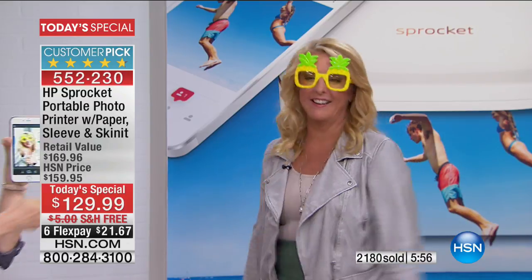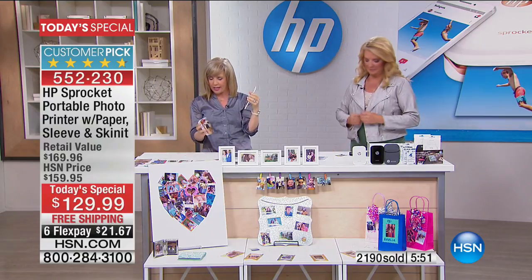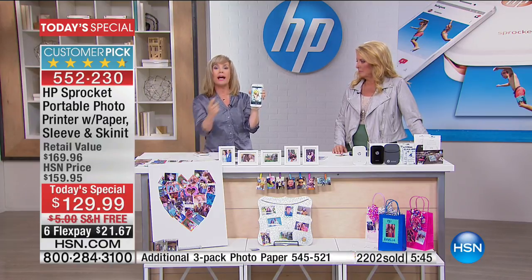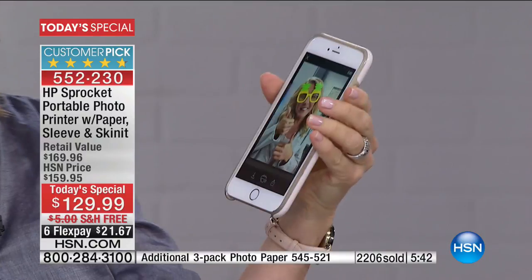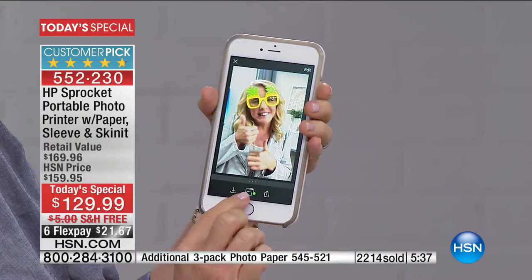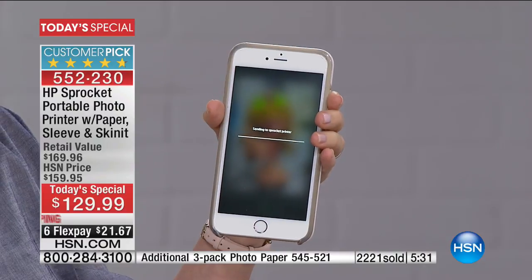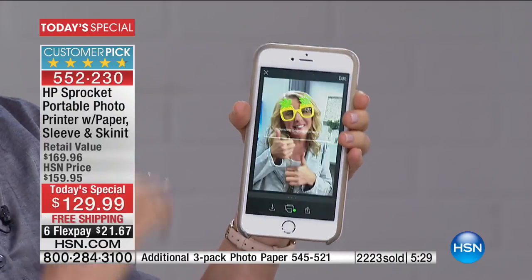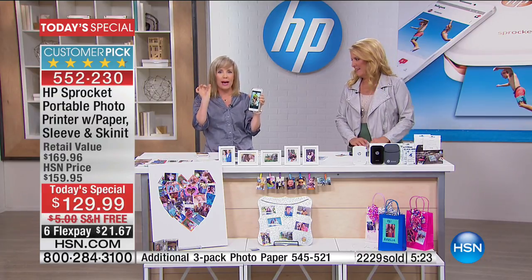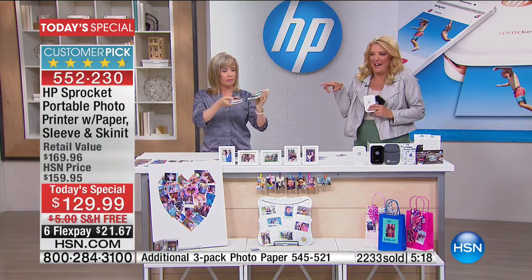We just took the picture from my iPhone. All you have to do is go in and do your editing right on the Sprocket app — it's simple and easy to use. The green light tells you it's ready and connected. You can add more emojis, add text, add customized frames to get as creative as you want. Instantly, it's going to come out.